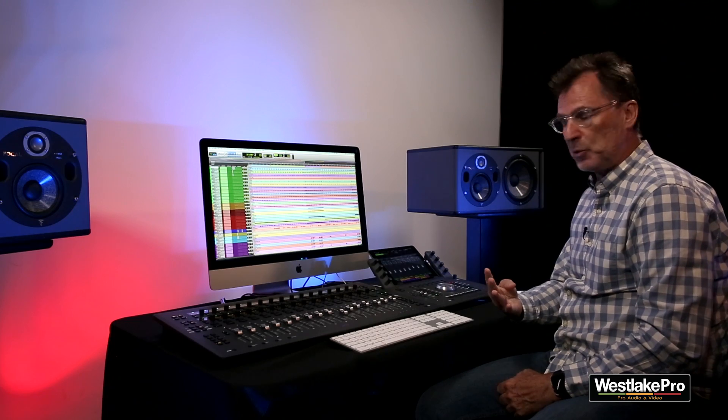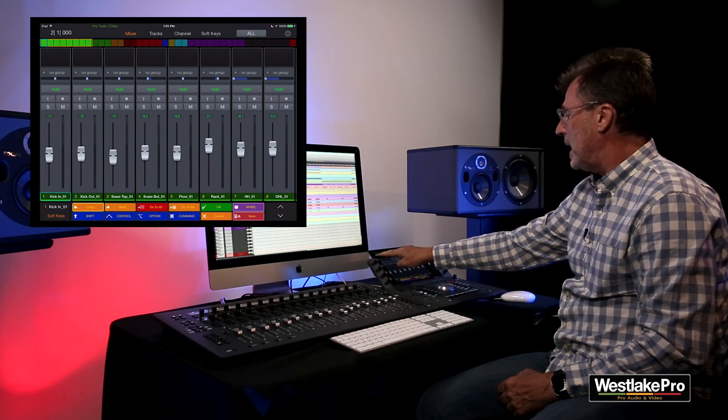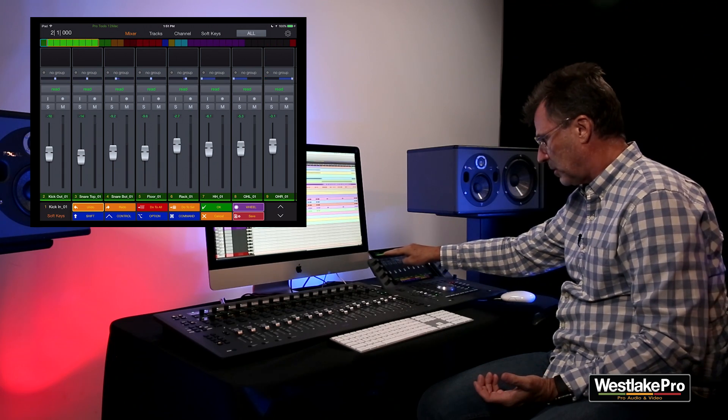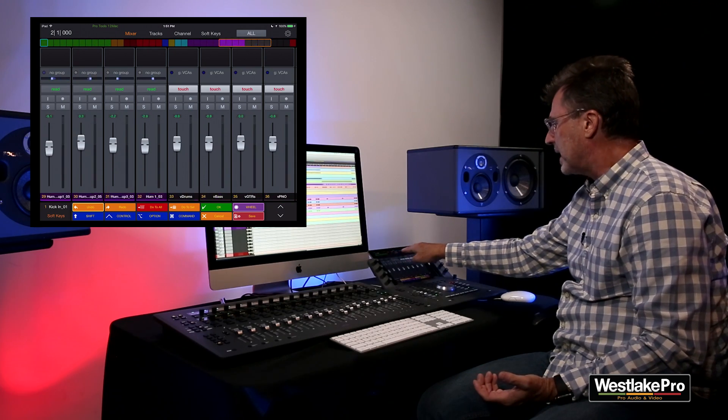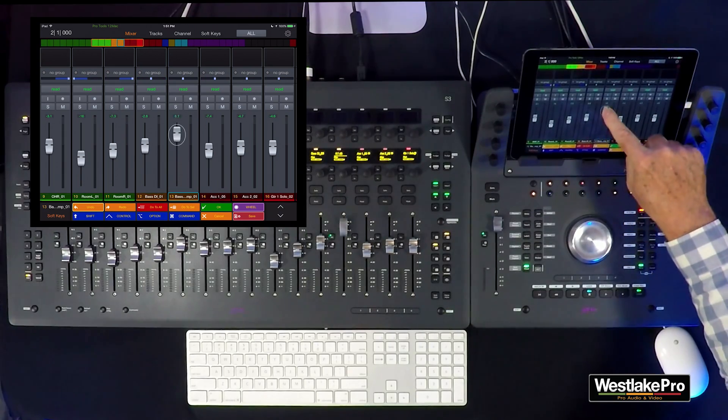There are four main views on Pro Tools Control. The first is the mixer view, which gives you a mixer with a color universe bar that displays the colors of the tracks in your session. You can navigate to any track within the session from there and control it.